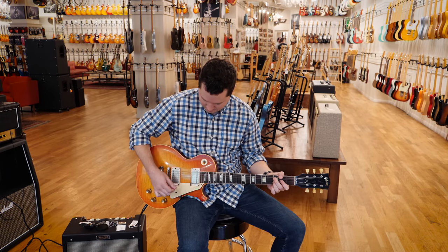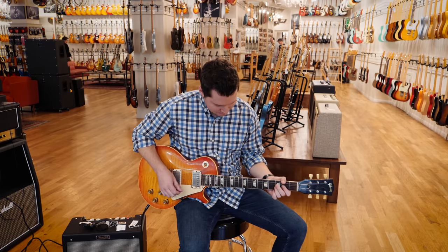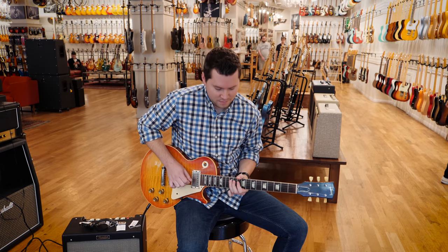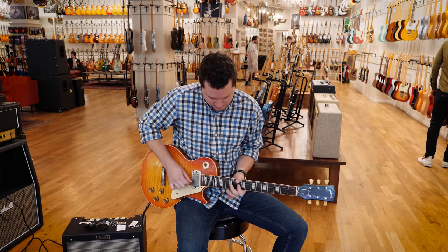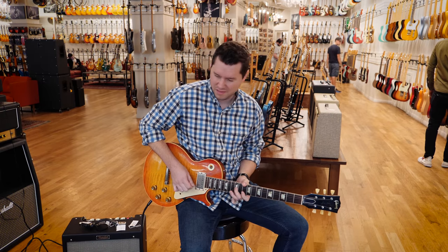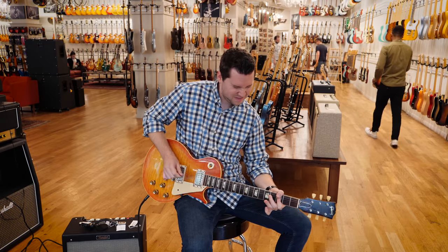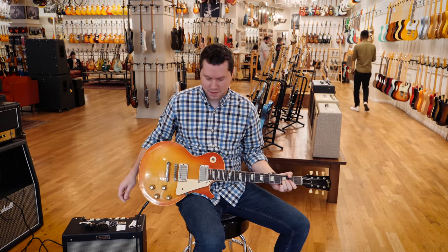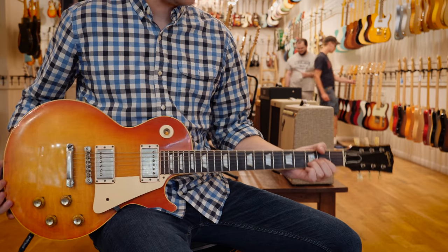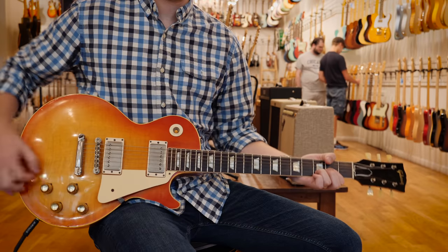Zero. It's about to be one. It plays awesome. I've been fortunate enough to play a couple bursts on the Guitar Store tour, and this one definitely plays the best out of all of them.